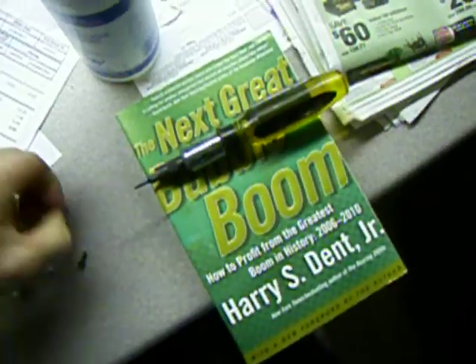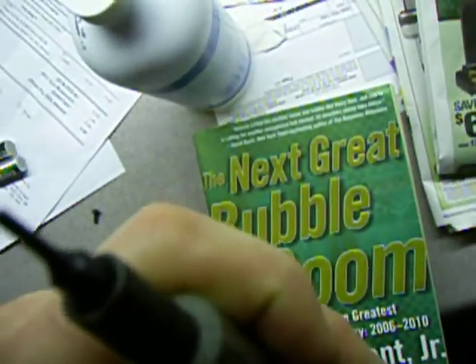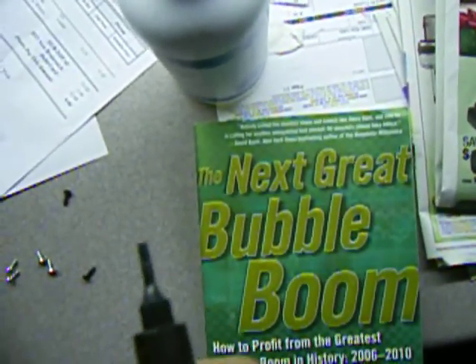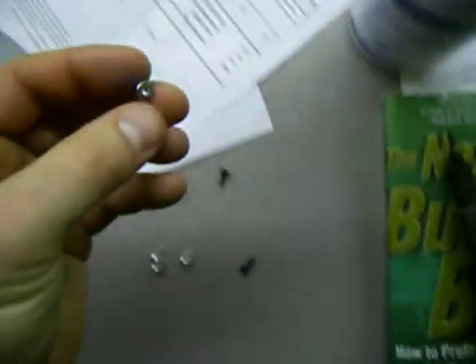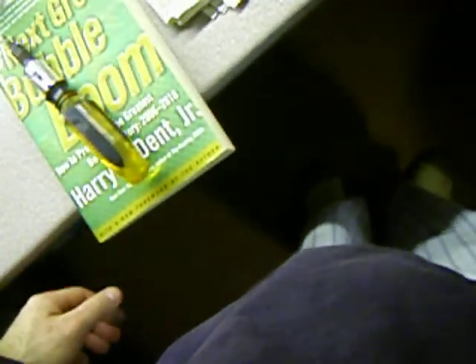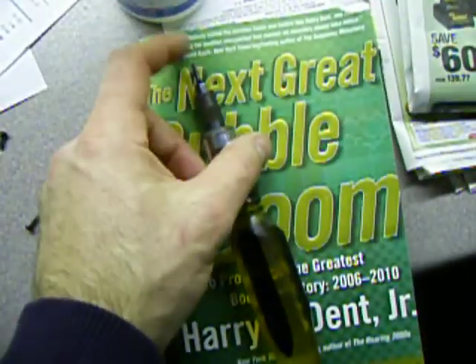I should point out that these screws are not Phillips screws — star or cross screws for anybody who doesn't know the term Phillips. They're Torx, which have six points, and they're not an Allen key or hex key. They are Torx, so you need to get a special socket or bit for those. You can try with a Phillips bit but you're probably going to round them off and wish you hadn't. You're best off to get the right bit from wherever you get your electronic stuff.